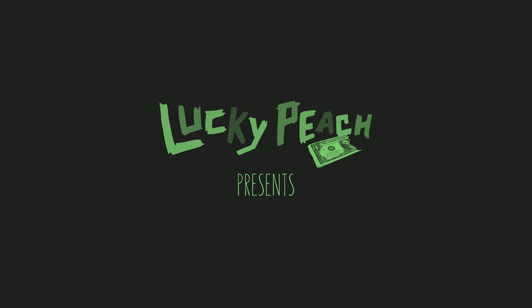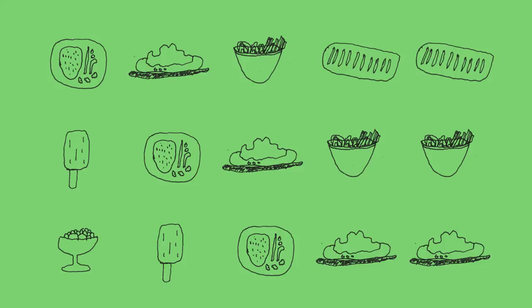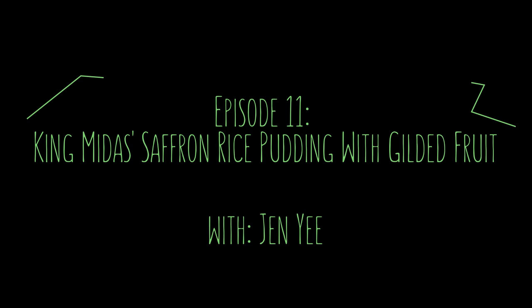I see this rice pudding sitting perfectly on Donald Trump's dining room table. A few years ago I was at a fancy restaurant and the server came out and placed a plate of beet risotto in front of me and he made sure to mention that the risotto was covered in an entire leaf of gold, then walked away — and I immediately thought that was ridiculous.